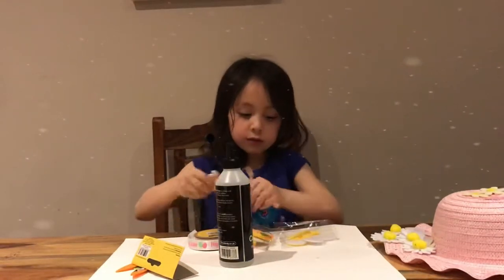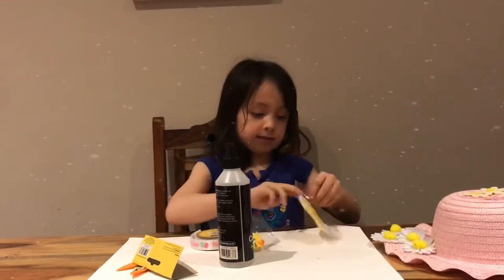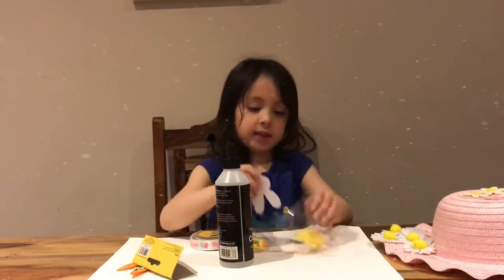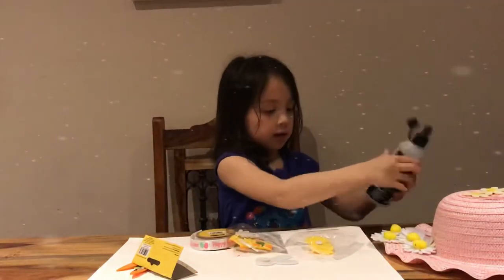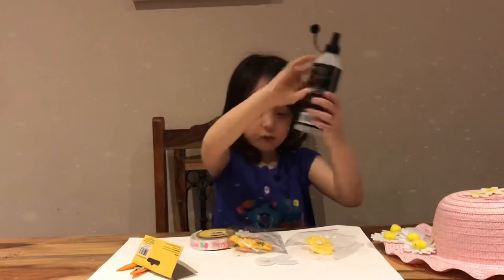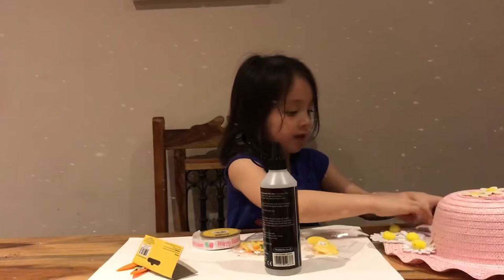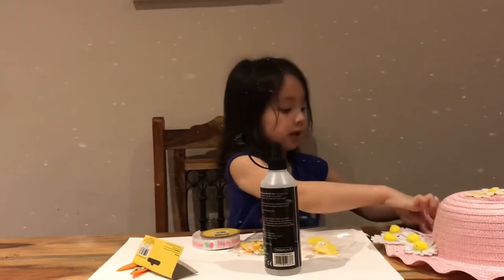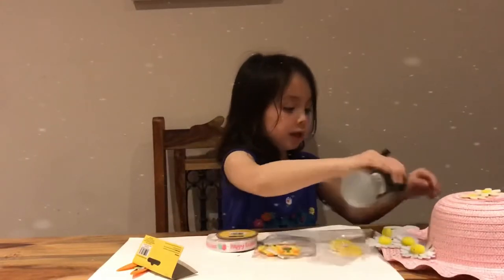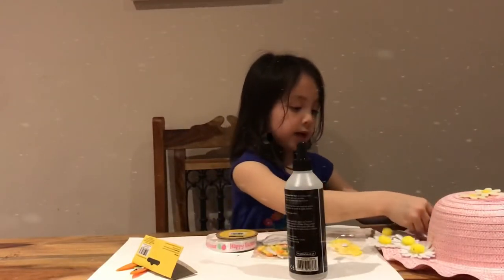Do you want a head again? Let's see. This is the glue. Whoa, that's a bit of wear. Okay, putting this one here. Oh, it's not really sticking. Come on. Now it can stick.